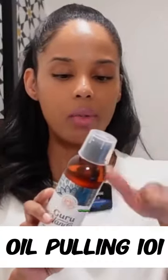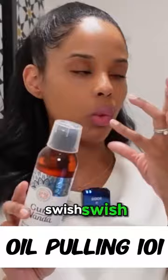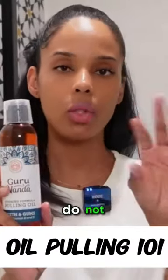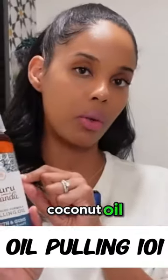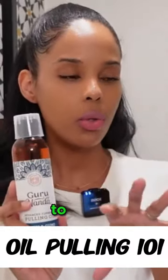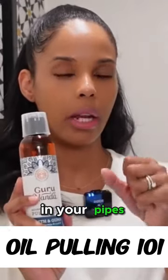You just get a tablespoon and swish, swish, swish. Do not swallow, and do not spit in your sink — because of the coconut oil fraction, it has the potential to harden in your pipes and create a blockage.